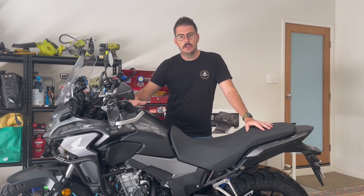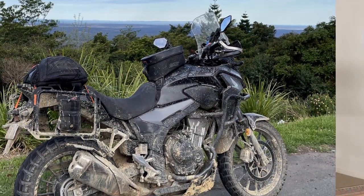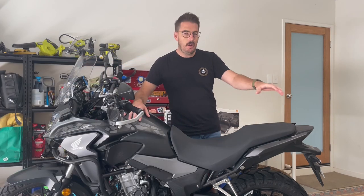G'day guys and welcome to another video. Today we're going to look at the CV500X and my luggage setup for moto camping. Previously I had Outback Mototrek Penairex on the back, Nelson Rig 27 litre bags either side, and a 40 or 50 litre duffel bag on the back — you'll see in this clip a bit more about that and the conundrum I had, and the reason we're here now.